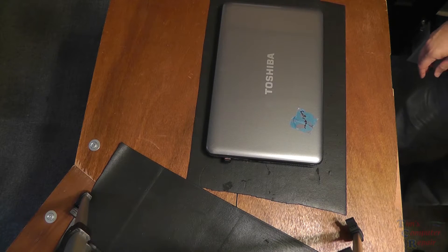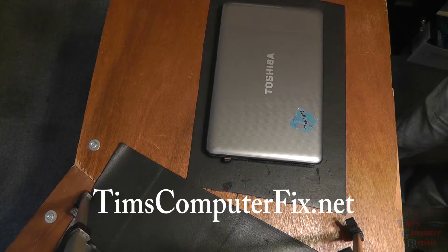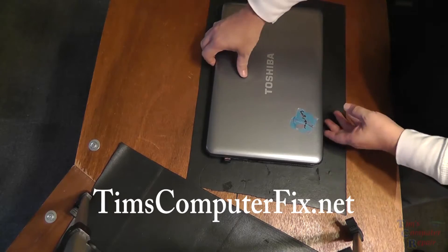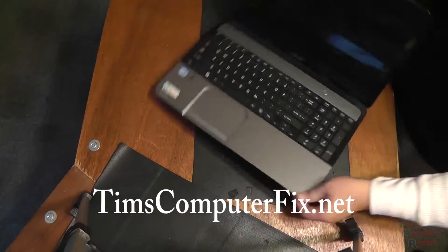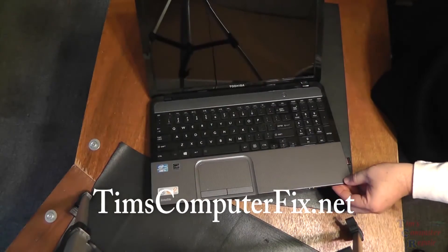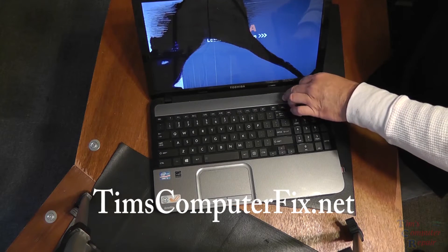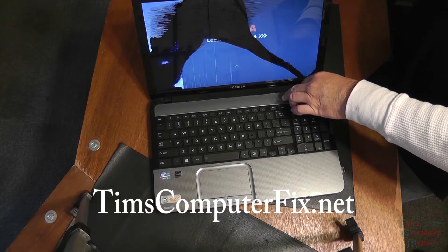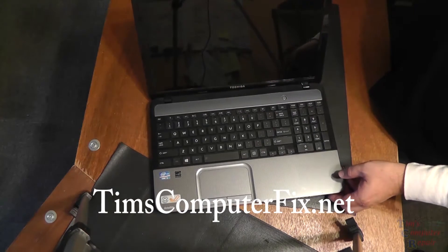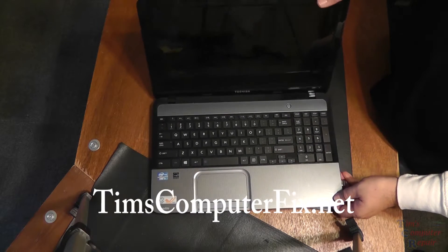Hey, Tim here from TimsComputerFix.net. This is a bit of an along-for-the-ride type of video. I'm going to take you along as I remove a screen from this Toshiba laptop. It's not really a repair video — it's more about showing you some pitfalls you might run into when taking a screen out of a laptop, and more importantly, about ordering screens correctly.